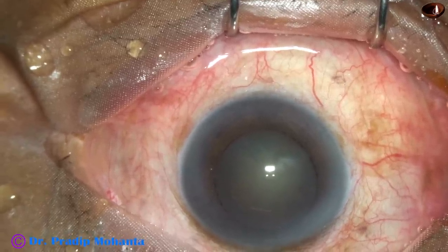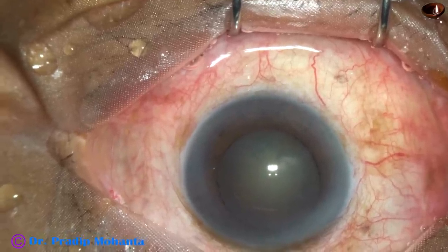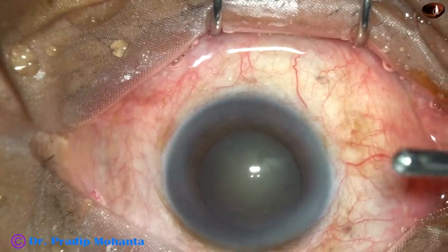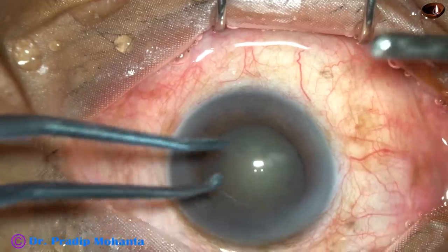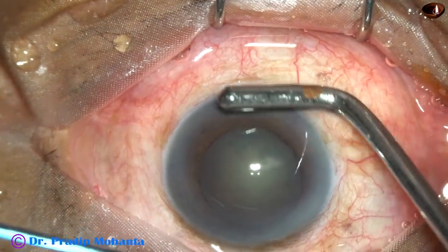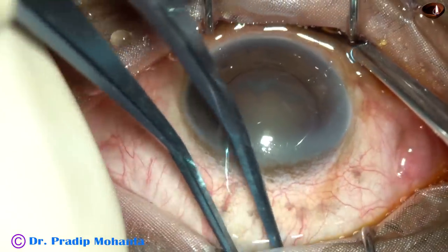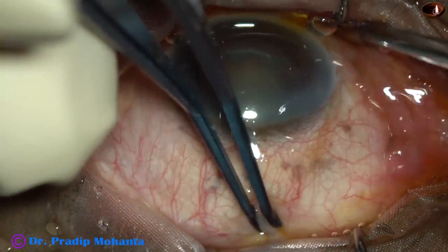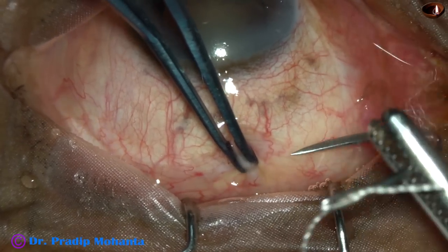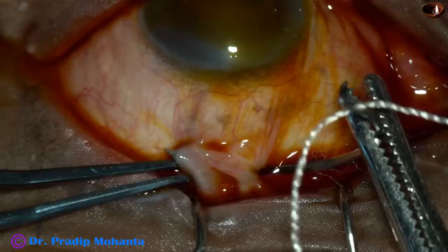First, take a muscle hook in your right hand and the superior rectus holding forceps in your left hand. Place the muscle hook in the inferior fornix and press — the eyeball turns a little down. Now pinch the superior rectus tendon and apply the superior rectus bridal suture.